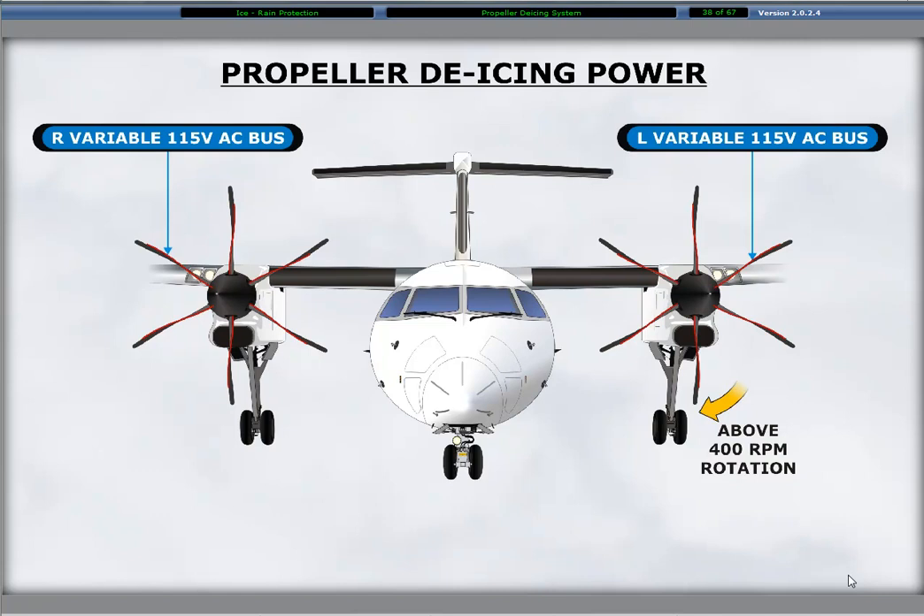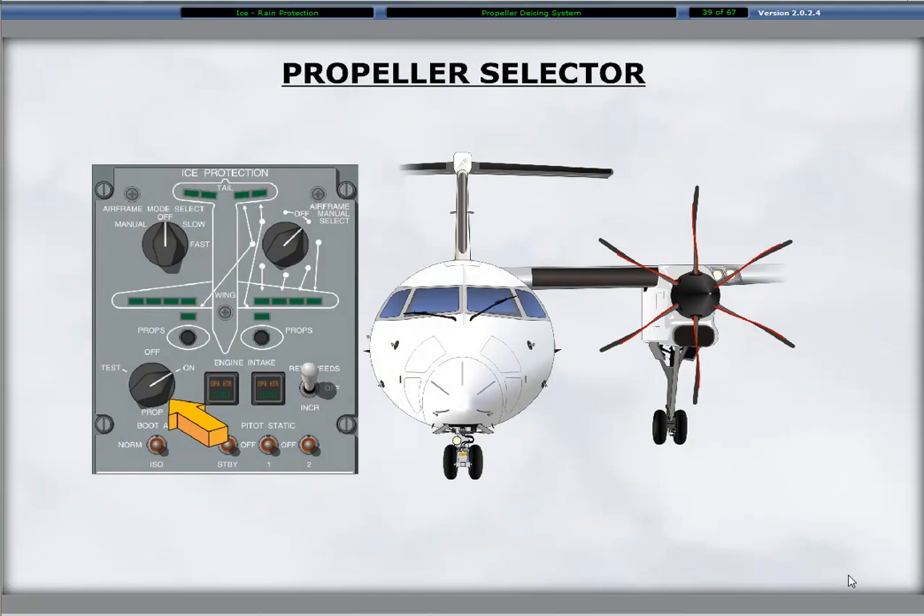The left AC system powers the de-ice elements of the left propeller, and the right AC system powers the de-ice elements on the right propeller. Control of the propeller de-ice system uses a rotary three-position switch labeled props on the lower left side of the ice protection panel.